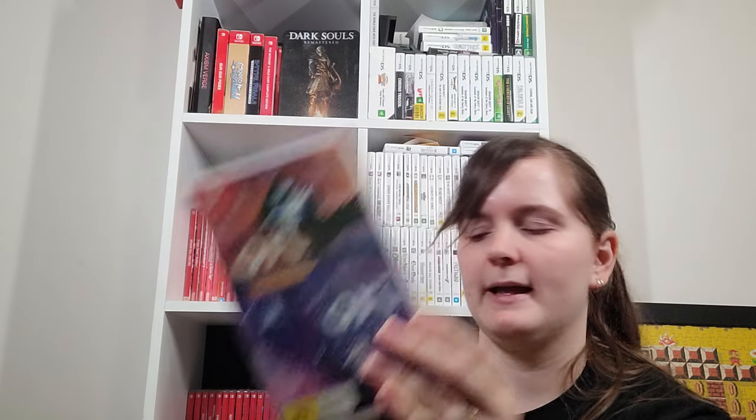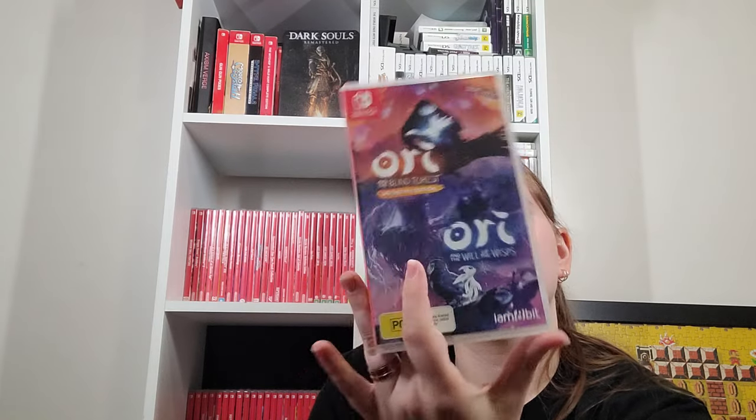Ori and the Blind Forest Definitive Edition and Ori and the Will of the Wisps Dual Pack — they also sold them separately, but this is one of those overpriced physicals where you're better off getting the dual pack money-wise. One thing I forgot to mention: some games that have multiple games physically are actually all on the same cartridge, so when you pop it in it shows up as different software. Sometimes you end up filling your whole recently played screen with a bunch of games because they're all on one cart. But I really like that they can do that.